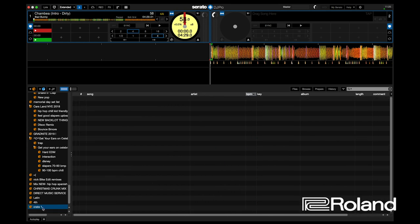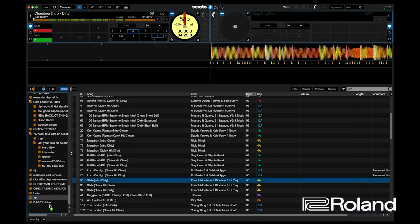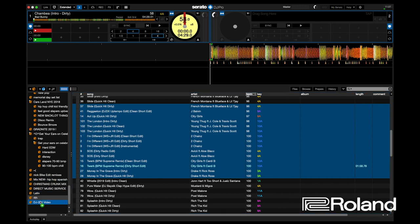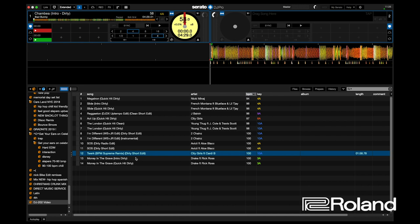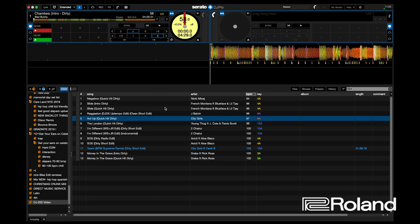I'm going to rename this crate to DJ 202 video. Now that I have a blank DJ 202 video crate, I'm going to pretend this other crate is my iTunes crate. I can click and drag any number of songs into this new crate, or I can select multiple songs by holding Shift and pressing the down arrow to highlight however many I want, then click and drag them in. To delete songs from the crate, hold Command or Control on Windows, then hit the delete key.